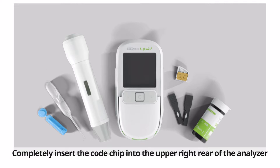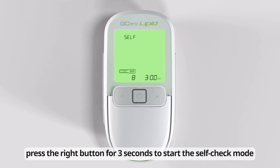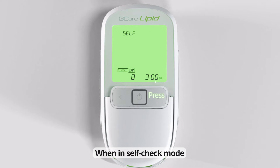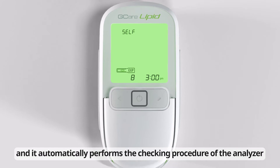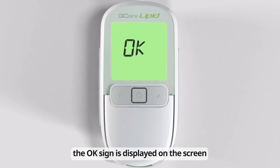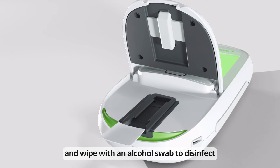Completely insert the code chip into the upper right rear of the analyzer. When the initial screen is on, press the right button for three seconds to start the self-check mode. The self-check mode activation appears in the upper left corner and it automatically performs the checking procedure. Once the self-check is successfully completed, the OK sign is displayed on the screen. Check for foreign substances in the strip guide insertion slot and cover, and wipe with an alcohol swab to disinfect.